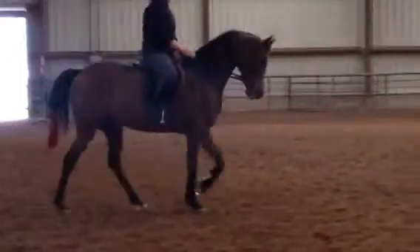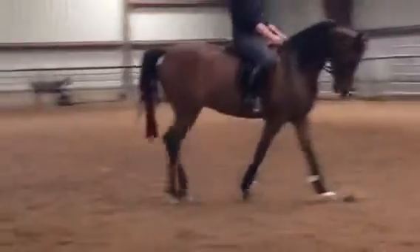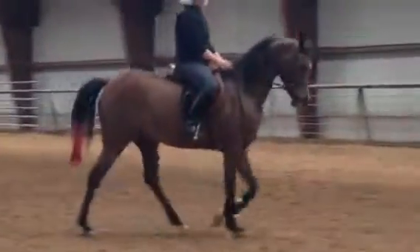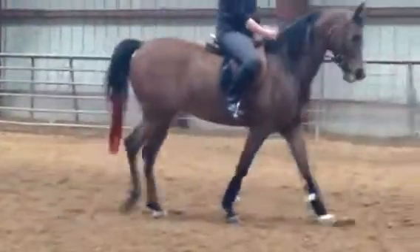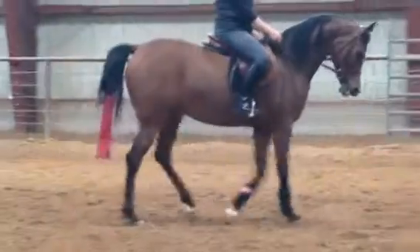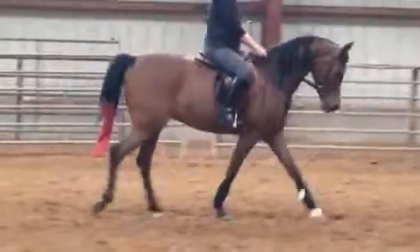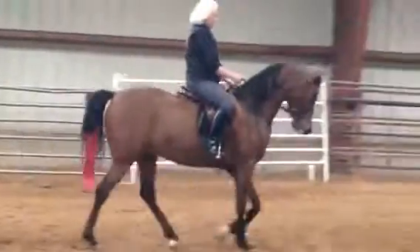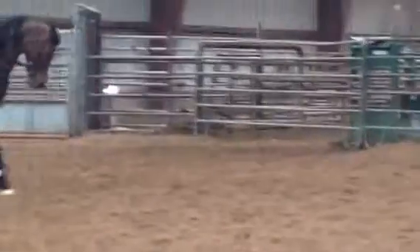Drop your heels down now. Push your knees against the saddle, a little lower with your heel — reach down. There you go, good job. All right, now when you take a hold of him and squeeze a little, is he any lighter than he was a second ago? Good boy.